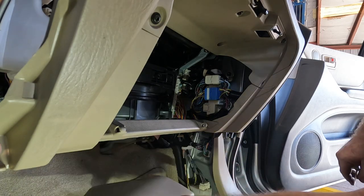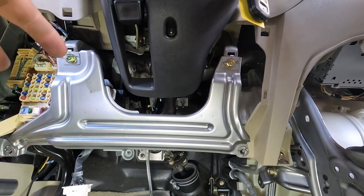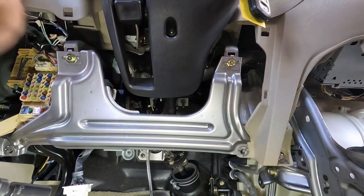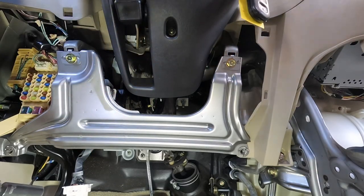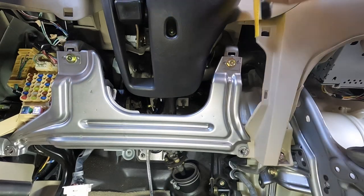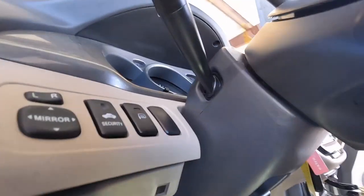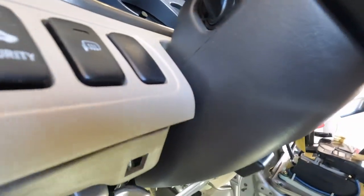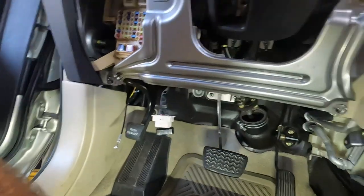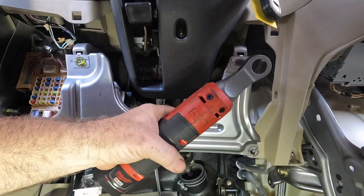It says to take the steering column out — you've got to completely disassemble the steering wheel, airbag covers, everything. But I'm going to try it without taking the steering wheel off by turning the wheel to get to the Phillips screws that are hidden underneath. There's a Phillips screw on each side, and I think that's the only reason they want you to take the steering wheel and airbag off.